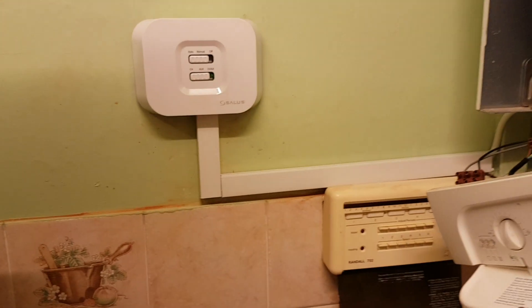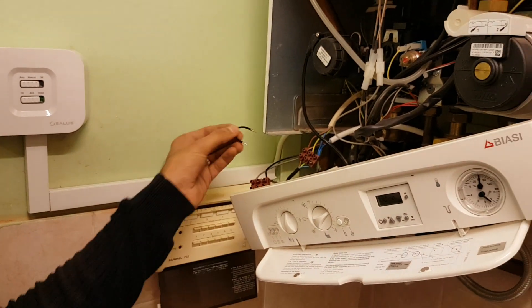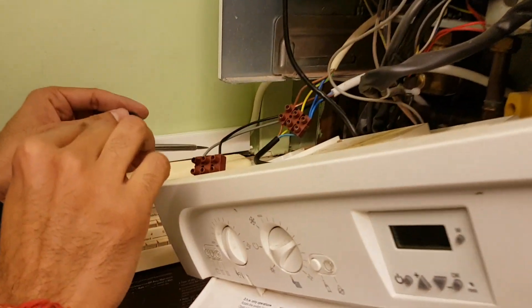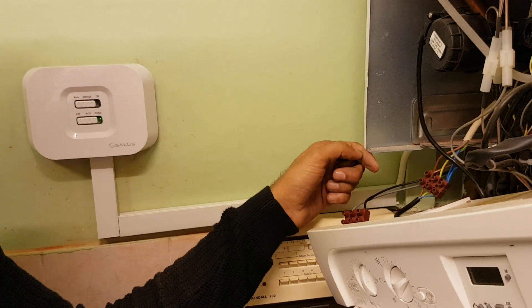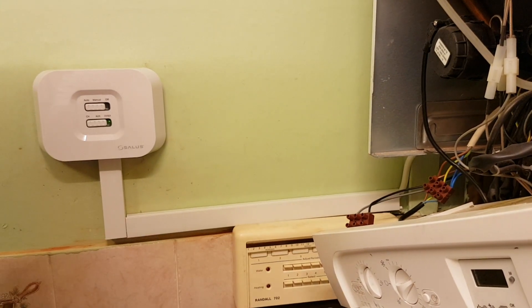So that's how simple it is. You just take the loop out from the boiler, connect the switch wires to the receiver, and that sends a signal to the thermostat. It's simply three wires and that's it.